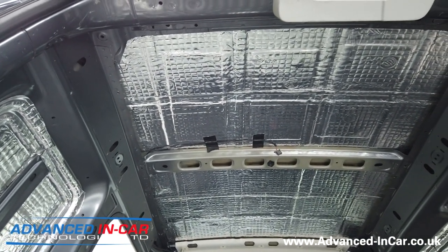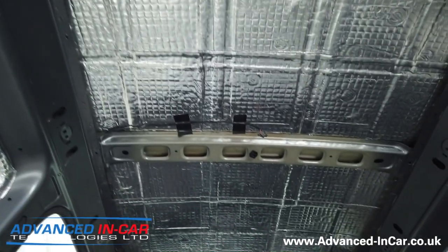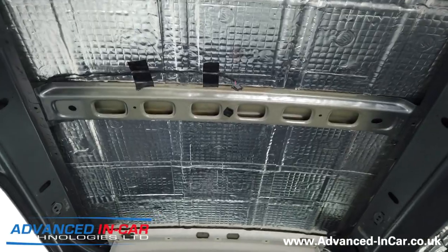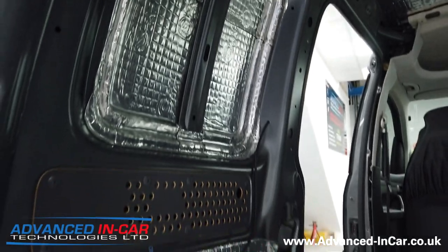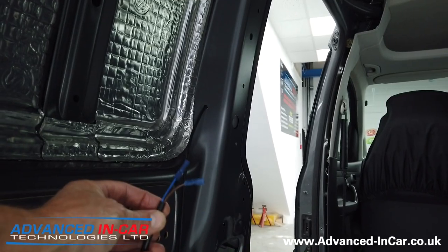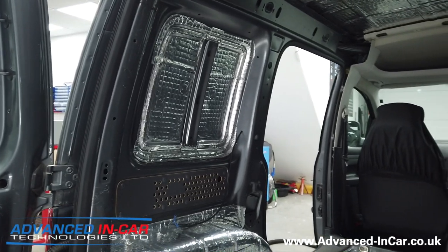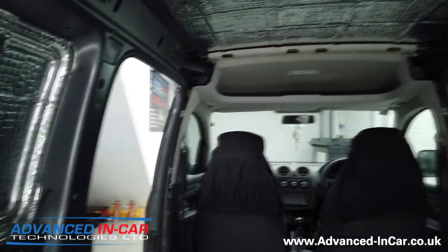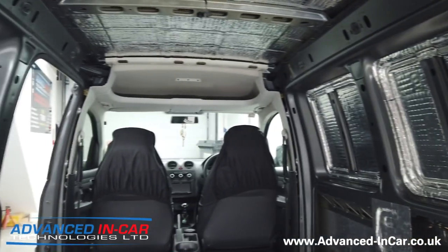As I said, this is using 80 sheets of Silent Coat - it's not a cheap job but the customer wanted it done correctly. Up in the roof you can just see the existing wiring for the factory roof light, which will still be there. There's also new cabling ready to go for a single switch. This customer said when he opens the barn doors or the slide door he can lean in and turn the switch on, which will independently run all six interior LED lights.